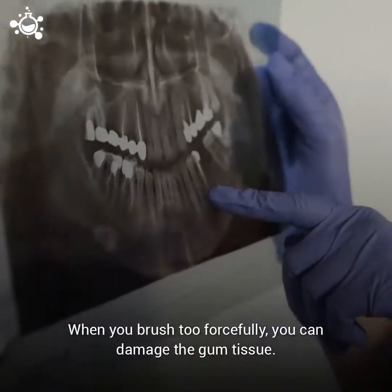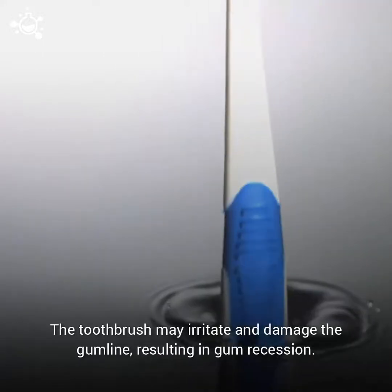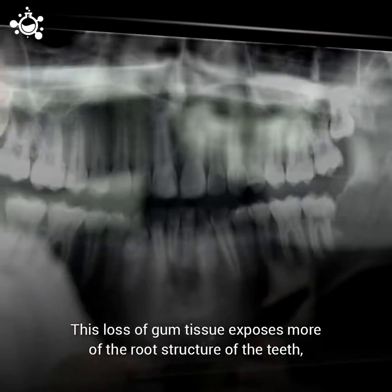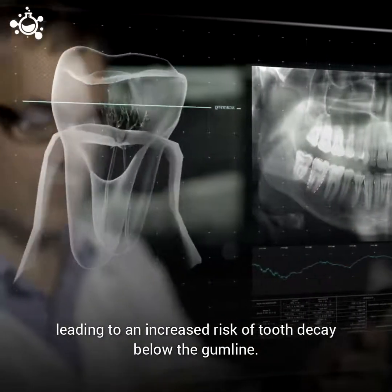When you brush your teeth too forcefully, you can damage the gum tissue. The toothbrush may irritate and damage the gum line, resulting in gum recession. This loss of gum tissue exposes more of the root structure of the teeth, leading to an increased risk of tooth decay below the gum line.